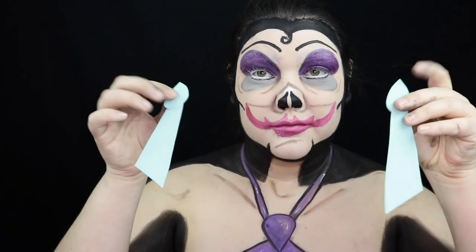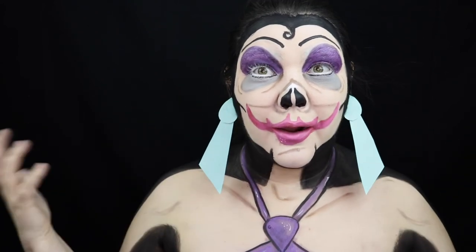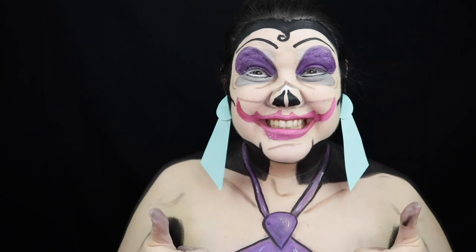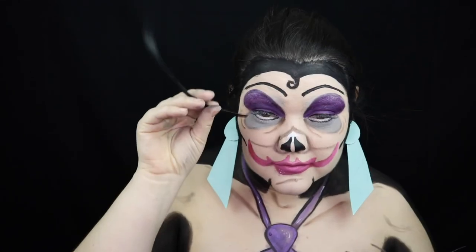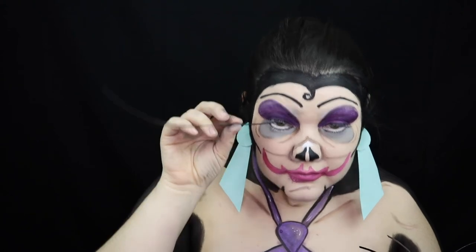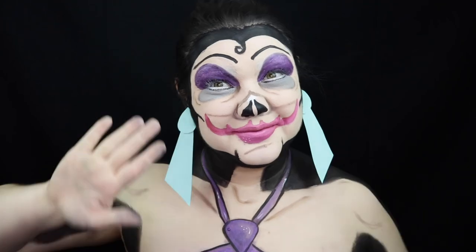I just made these earrings out of some paper and painted them teal. I also had these eyelashes I was going to put on, but they refused to stay on my eyes. But if you had pipe cleaners, those probably would have worked better. I'm going to go put on the rest of my outfit and I'll be right back.